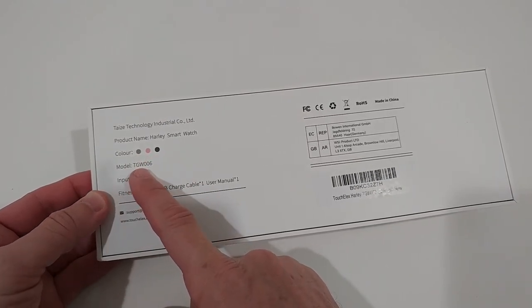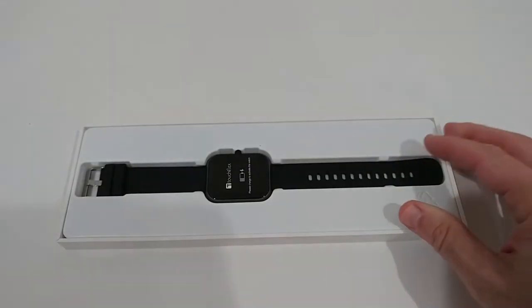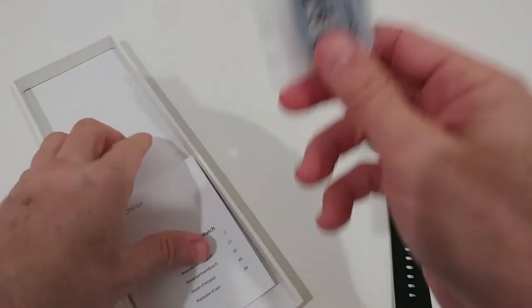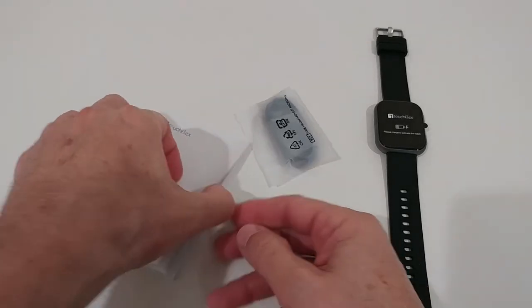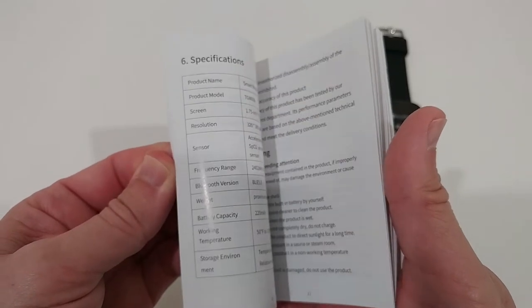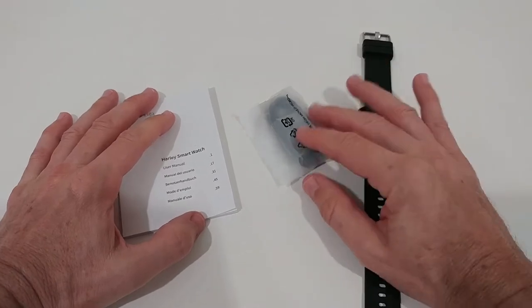Let's take it out of the box and see what we get. There's the watch, and we also get the charging cable and a nice instruction manual available in five different languages, very detailed. I'm going to connect it, wear it for some time, and then show you the most interesting features.